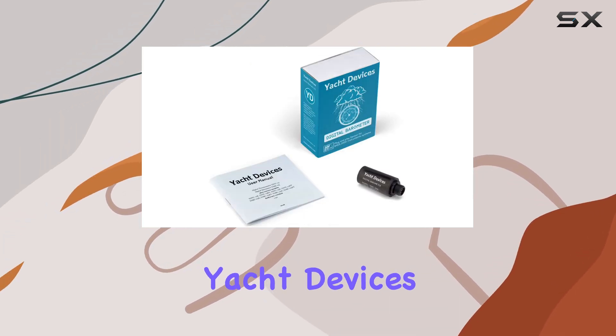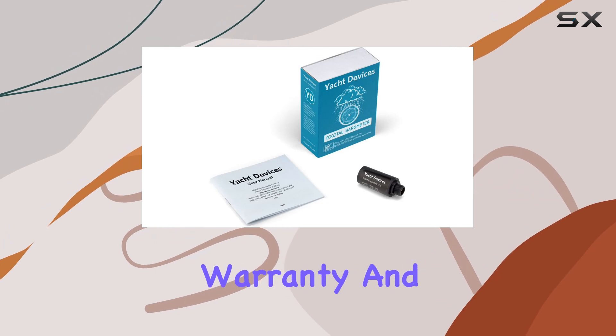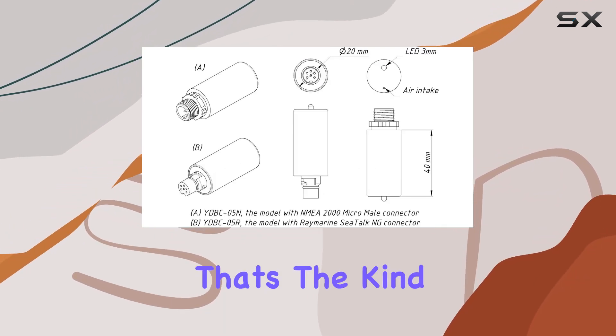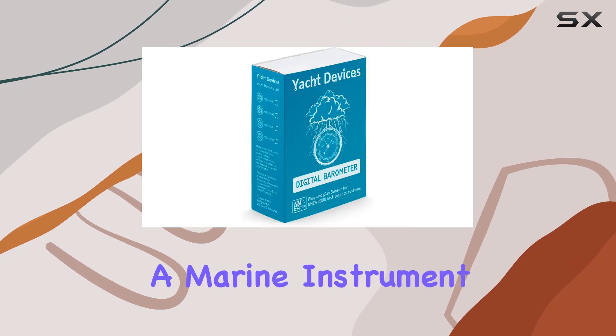And here's the kicker: Yacht Devices stands behind their product with a 1-year warranty and a 30-day money-back guarantee, no questions asked. That's the kind of confidence you want in a marine instrument.